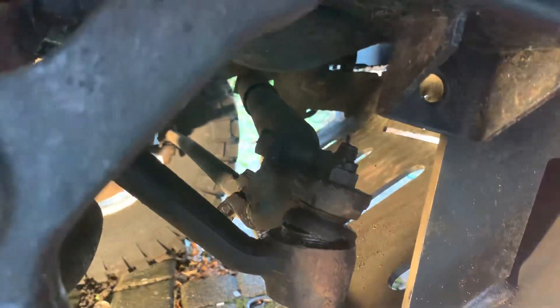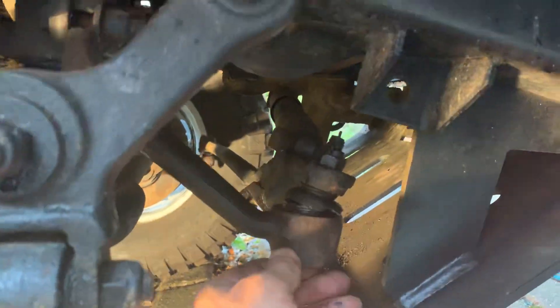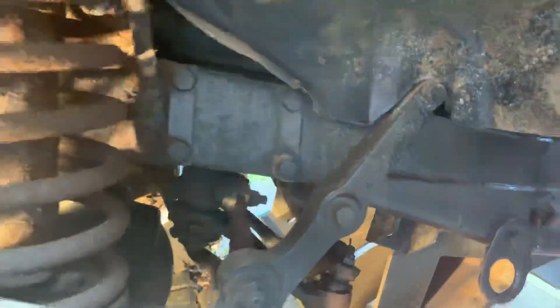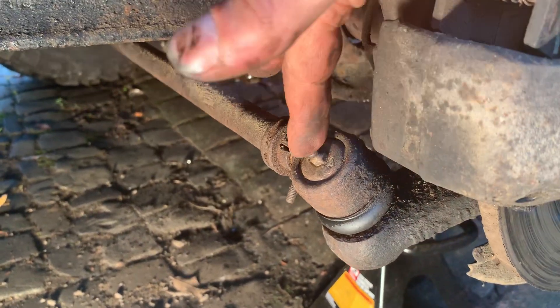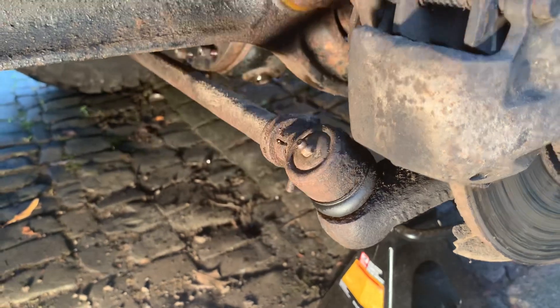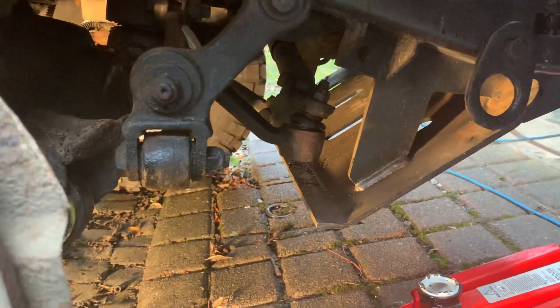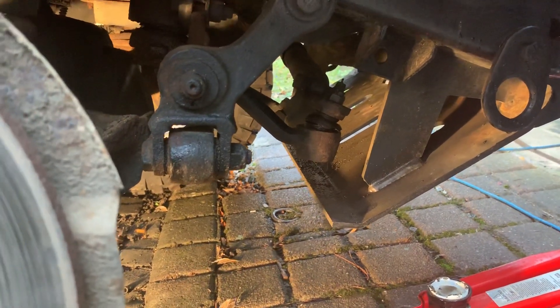I've also noticed the steering box is leaking — there's oil all over there, so the bottom seal is probably gone as well. That'll need a ball joint splitter too. I'll just show you where the grease points are: they're normally right there on the ball joints, and you can use a handheld grease gun to grease those up — they last for absolutely ages. So that joint will need changing as well, which is definitely another MOT failure — we're cracking on.